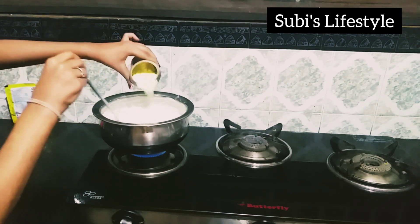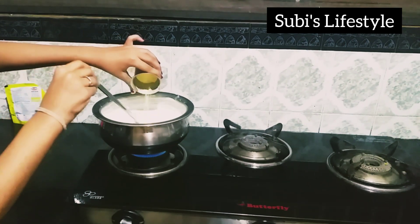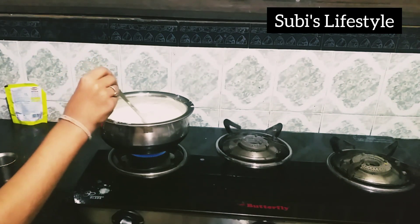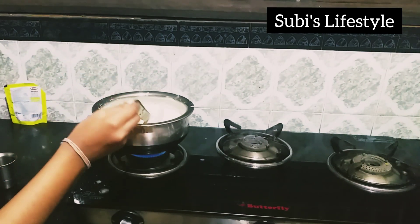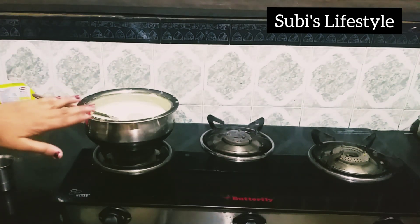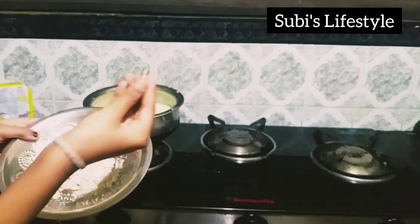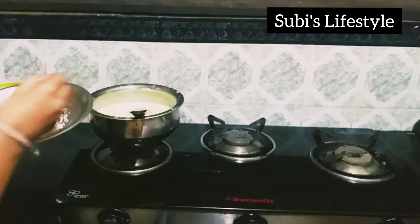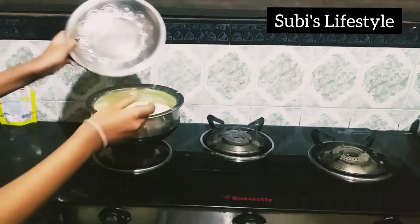Now we will cook it. Now let's mix it and cook it. The gulf is ready. Now let's cook it. We will cook some almonds. The same thing is natural, so let's cook.